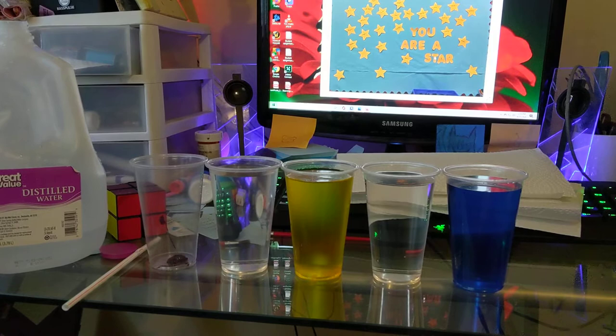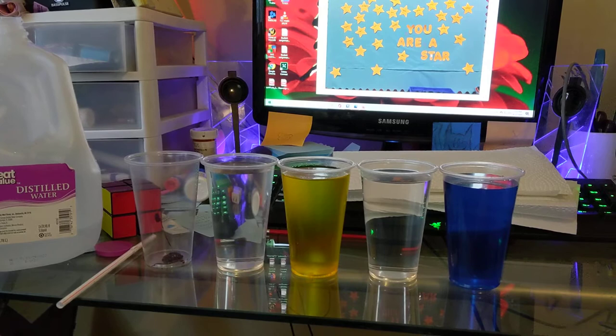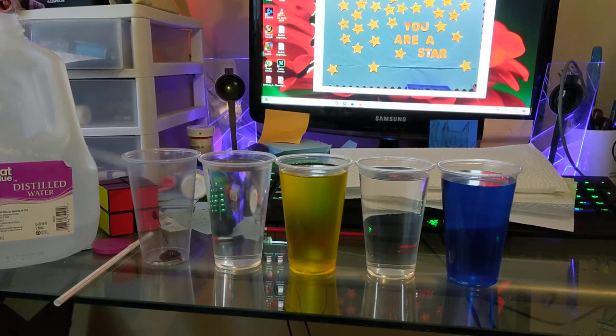Hello, ladies and gentlemen. This is for our color transpose experiment. As you can see, I've already preloaded four of my containers.